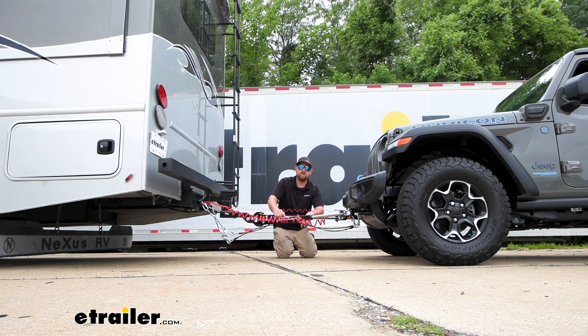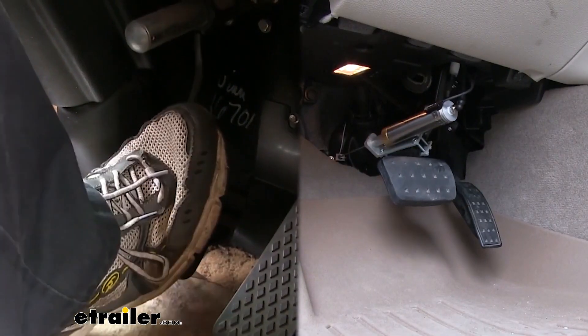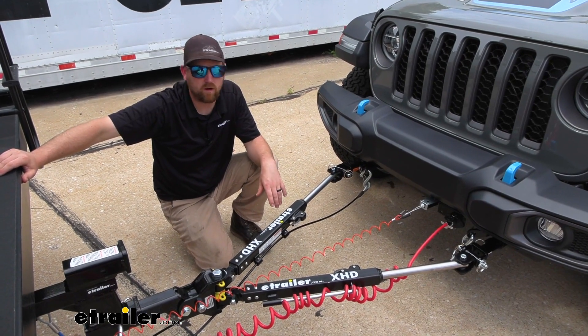Last but not least, the fifth main component is a supplemental braking system. What this does is apply the brakes in your Jeep whenever you hit the brakes in your RV, helping to bring you to a more complete and predictable stop. But with that out of the way, let's talk about the tow bar.